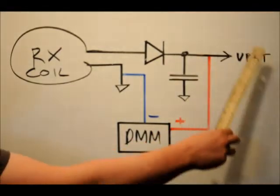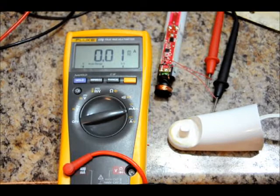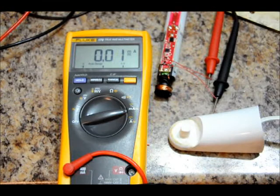This voltage VBAT will drop to close to zero volts. I'm not sure exactly how much current we're going to see — I don't expect it to be a lot, but let's have a look. I've got my multimeter set for milliamps DC and I can read up to 400 milliamps in this mode. The multimeter itself can handle up to 10 amps if configured properly. I've got my transmitter plugged in, my receiver right here, positive connected to the half-wave rectified circuit, and negative connected to the common ground.